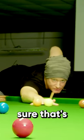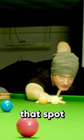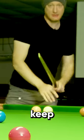And then I glance down at the white to make sure that's where I want to hit it. And I glance back up to the object ball, focus on that spot that I really want to hit, and then pull back and then follow through and just keep your head still.